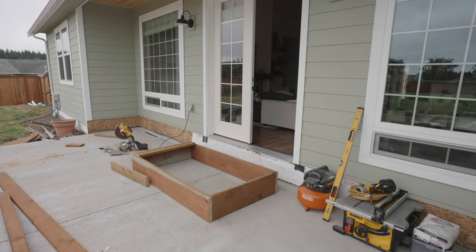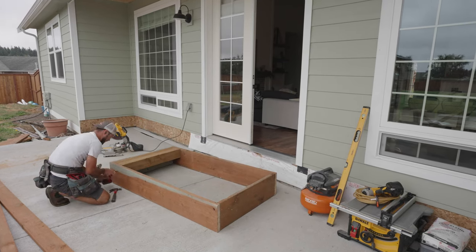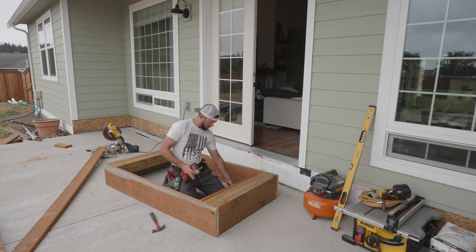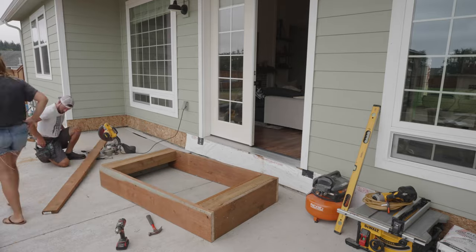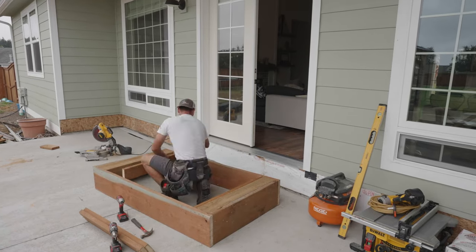I'd also like to take a moment and thank Acquire for sponsoring today's video. I can't wait to show you guys our new water system on the exterior of our home and I'll share with you guys a little bit about that later on in today's video.